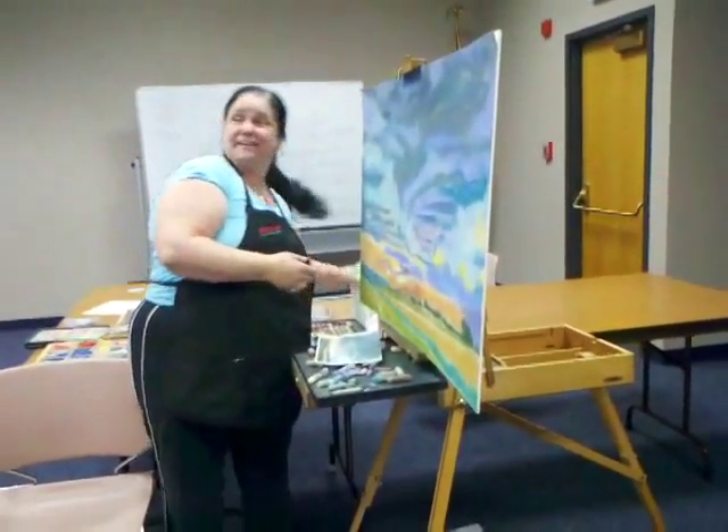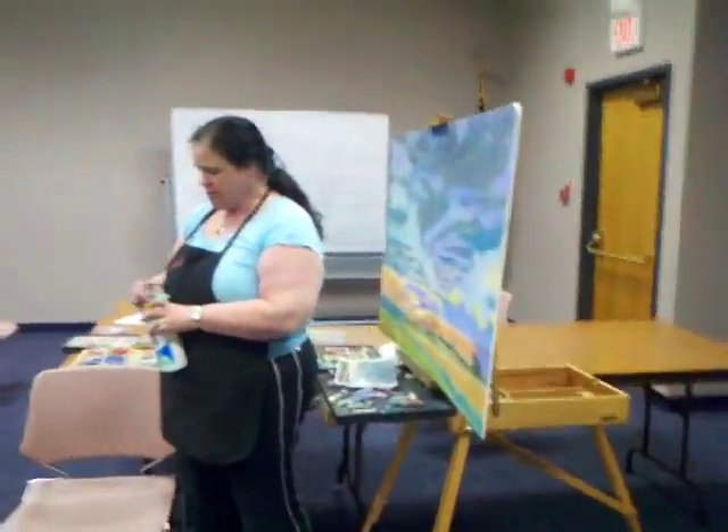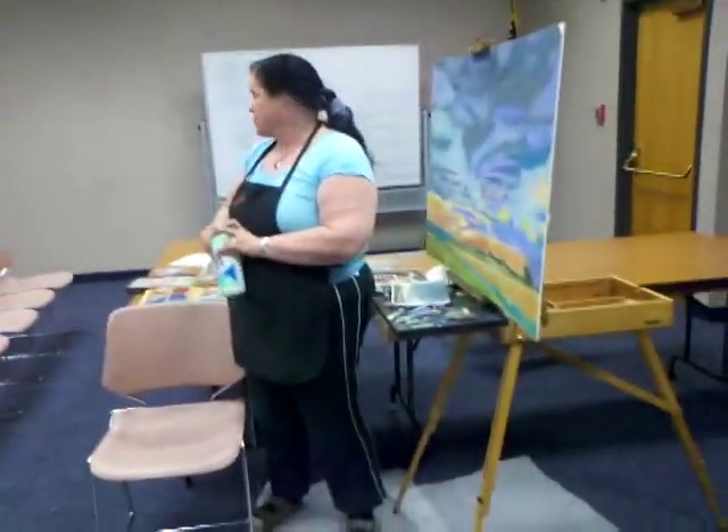What about a kneaded eraser? I've used a kneaded eraser. I actually prefer the little white or hard erasers.